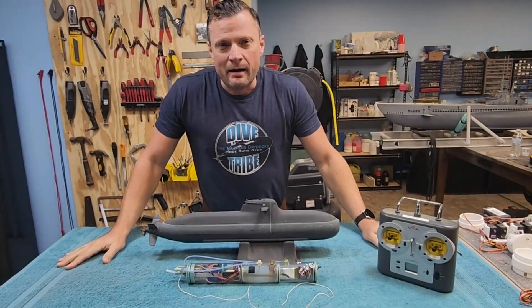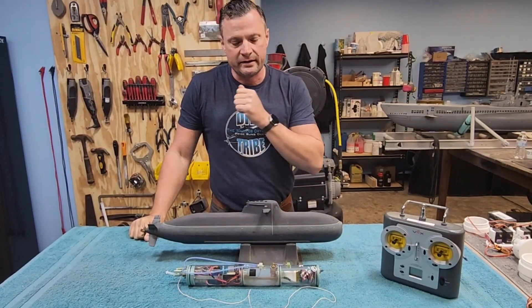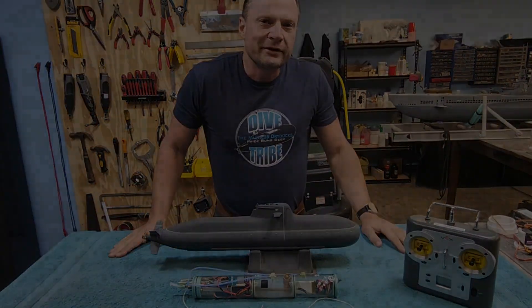Hello again everyone! It's Bob Martin, the RC Subguy with the Nautilus Dry Docks, and we got another boat to share with you. We did a similar one a little while back. Let's take a quick look.